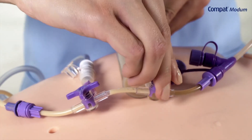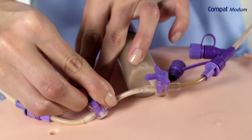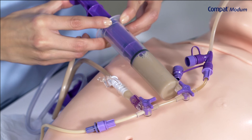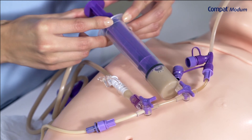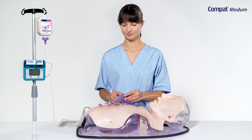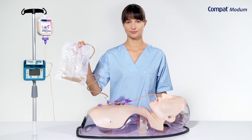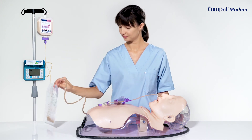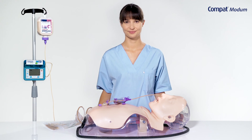Adjust the 3-way connectors to redirect the flow path from the syringe to the gastric collection bag. Push the syringe contents into the gastric collection bag. This operation can be repeated until the stomach is empty. GRVs may be reintroduced into the stomach by using gravity or by reversing this process. Prior to resuming feeding, flush with 10-20ml of lukewarm water and ensure all 3-way connectors are in the correct position.